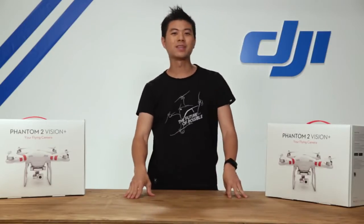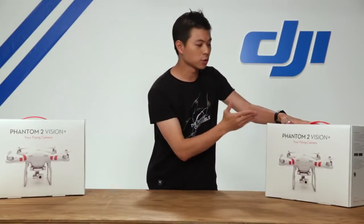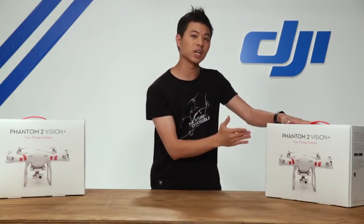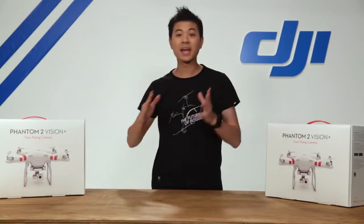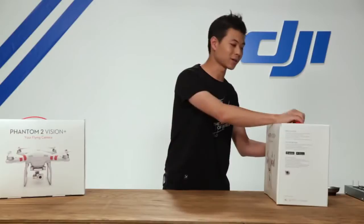Hey, what's up guys, Willis here with DJI. In this video we're going to be introducing you to the Phantom 2 Vision Plus. We're going to be unboxing and assembling and getting you ready for your first flight. So let's get started.